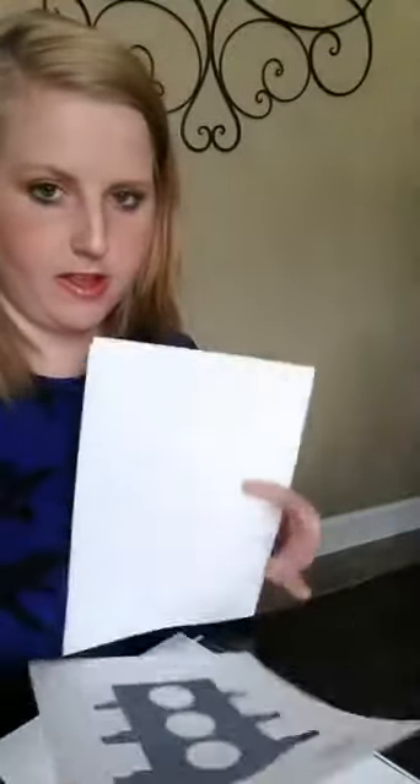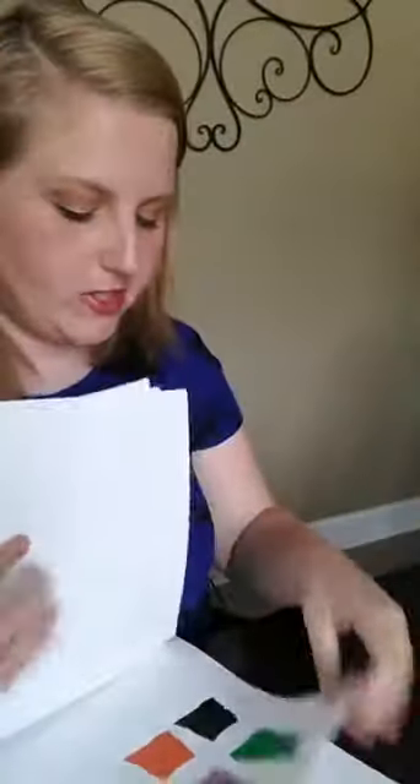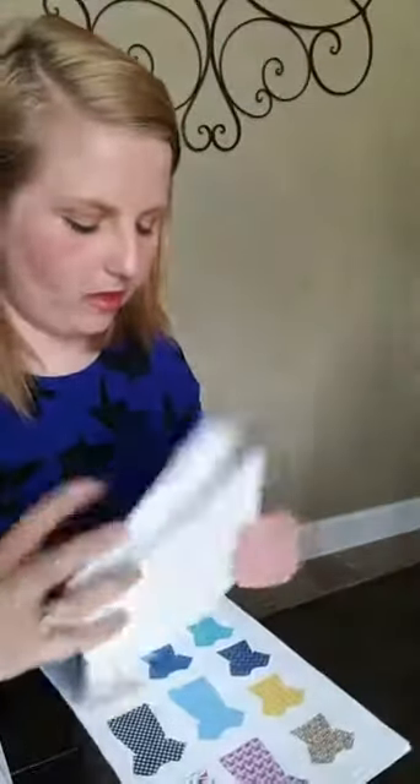I've made extra copies of all the pages. I printed the whole stack so I wouldn't have to go back to the UPS store — you can just print these at home on cardstock. I went to the UPS store because I wanted to be fast and easy, and my printer was out of ink today.